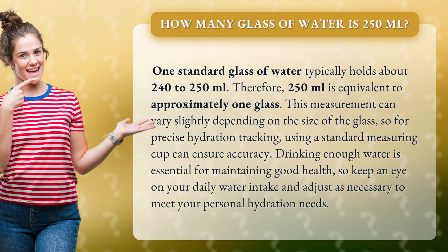This measurement can vary slightly depending on the size of the glass, so for precise hydration tracking, using a standard measuring cup can ensure accuracy.